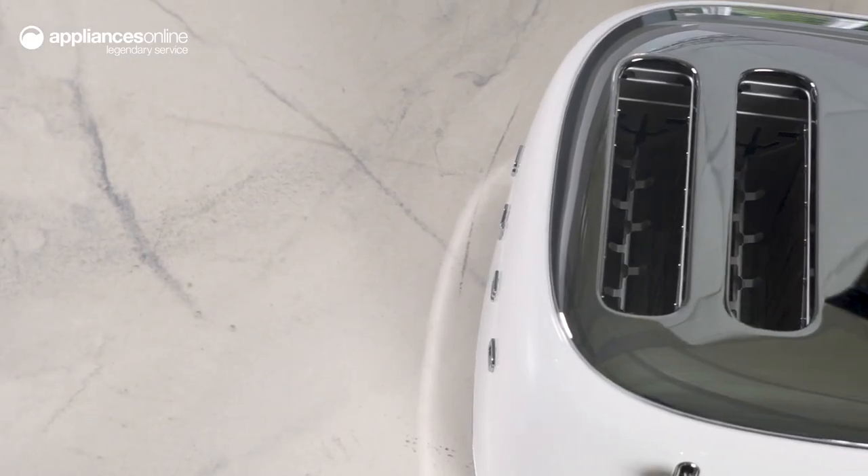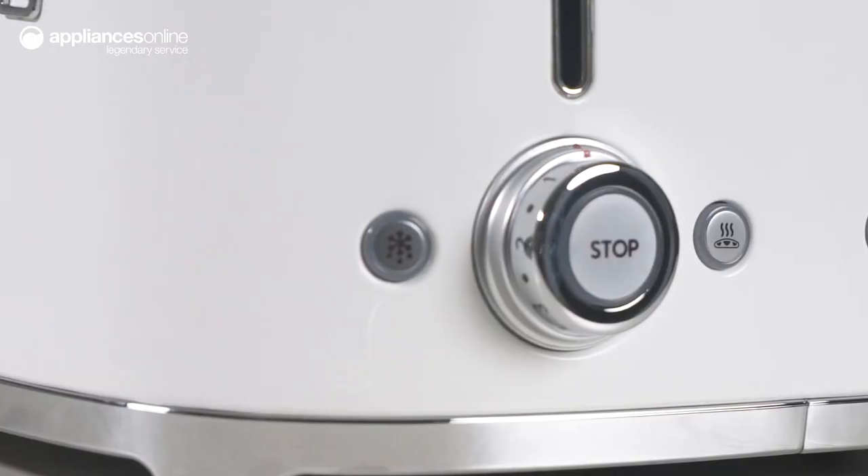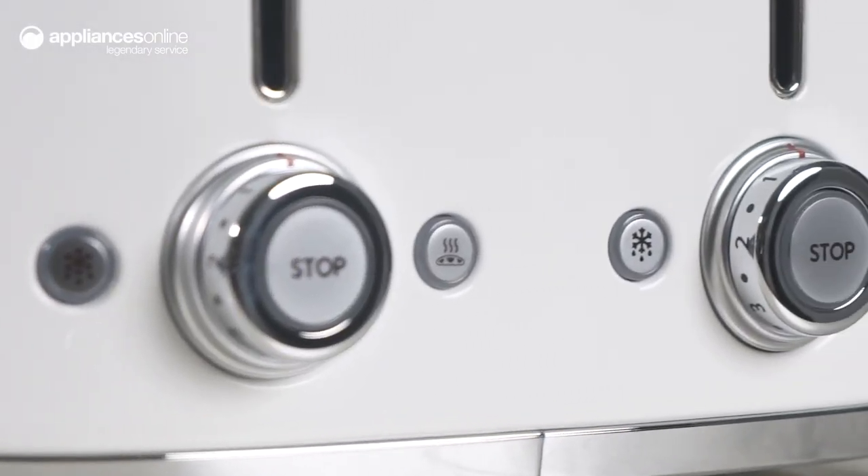But beyond its beautiful design, the Smeg 4 Slice Toaster is also packed with features that make it a workhorse in the kitchen. You have complete control over your toasting experience, with six browning levels and three preset programs for reheating,